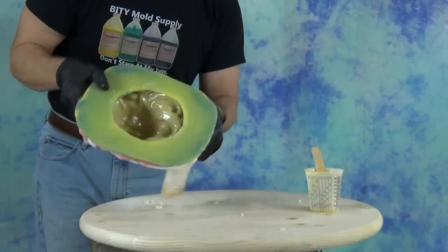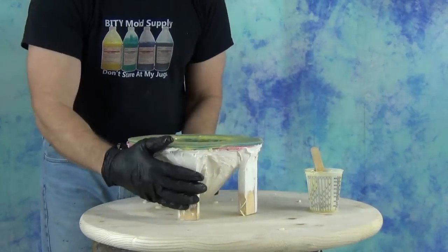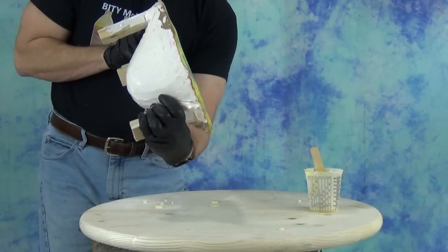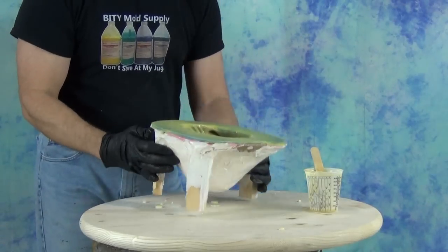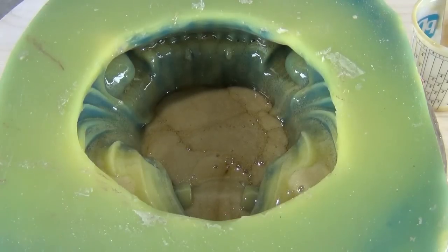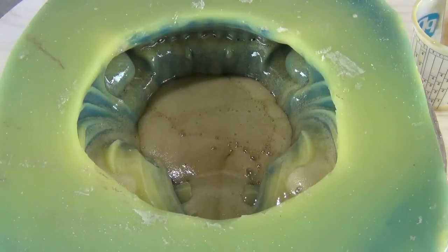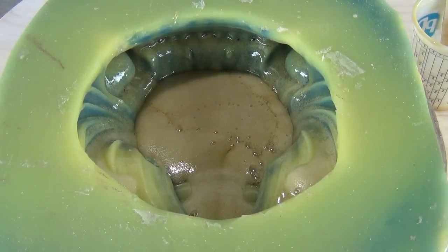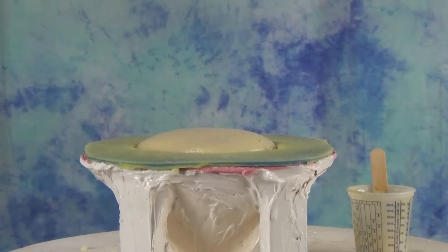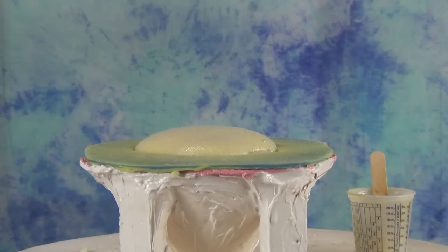Once we've sloshed the foam around to make sure we get it into all the tricky areas of the mold like the ears and the jaw, we're going to let it free rise out of the mold. This rigid casting foam has a long cream time, so when you mix it up it'll be in a gel state for a bit where you can slosh it around, and then all of a sudden it's like someone throws a switch and it starts expanding. As soon as it does that, leave it alone and let it rise — it will expand out the back of the mold on this first cast.